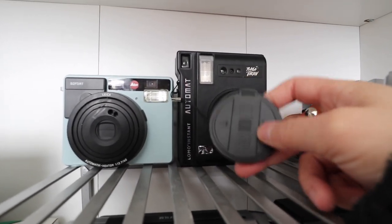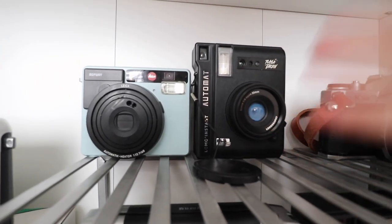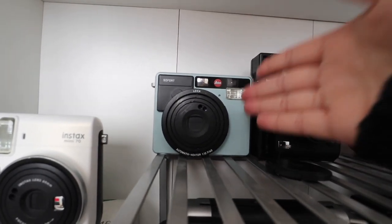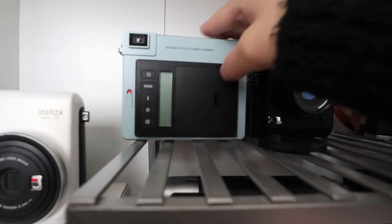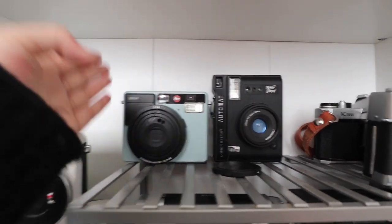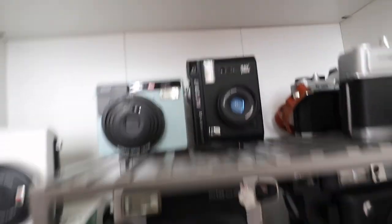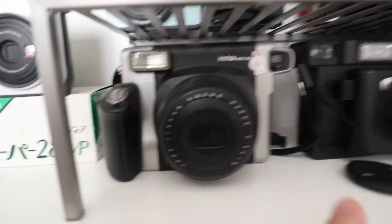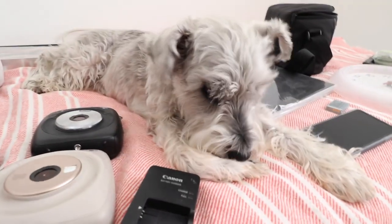The remote works on and off — it doesn't work all the time — but it's there if you want it. It also has a self-timer. I actually bought the Leica broken so I can't speak to how great it is, but Leica is just Leica. This one is going to run you about $500, the Lomo is a little over $100, and right now on Amazon it's about $80.